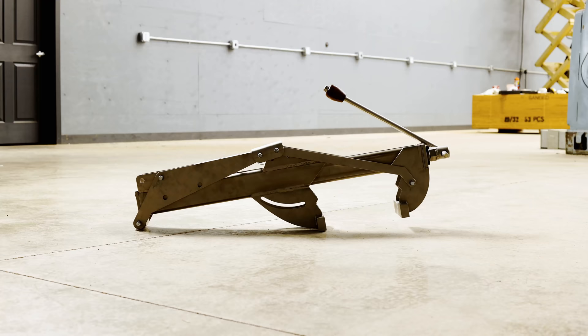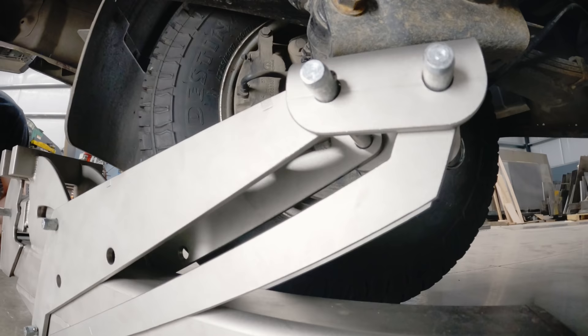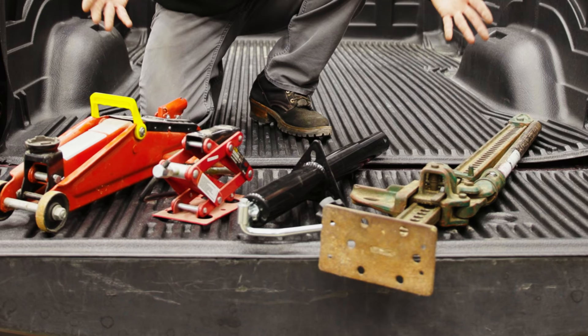In this video I'm going to attempt to build the most complicated over-engineered jack ever made. Welcome back guys. Today is going to be really interesting because I have an engineering challenge and I need to select a jack for this service truck.